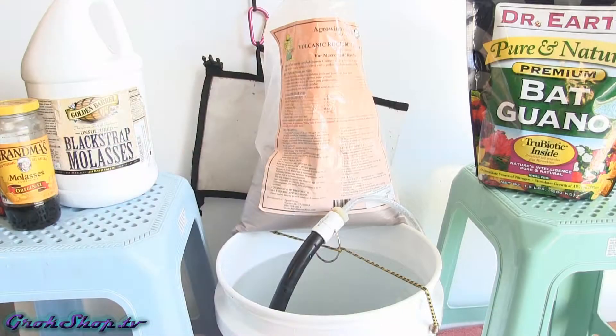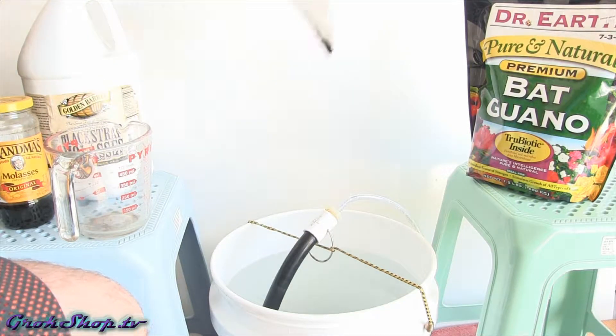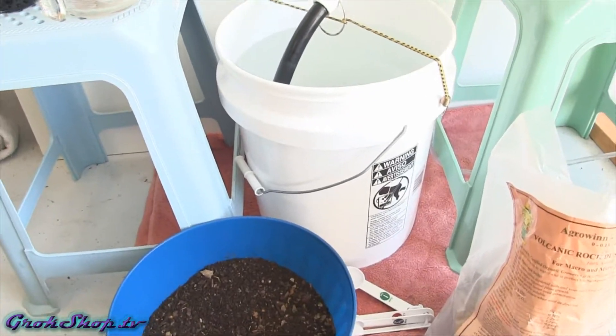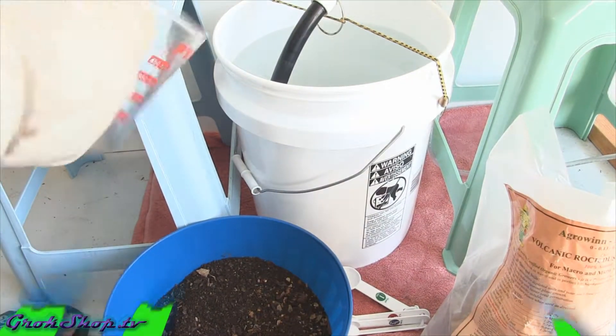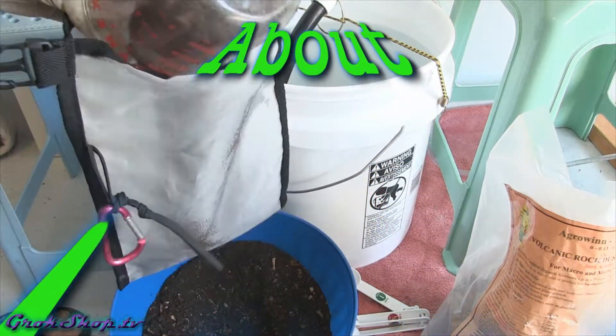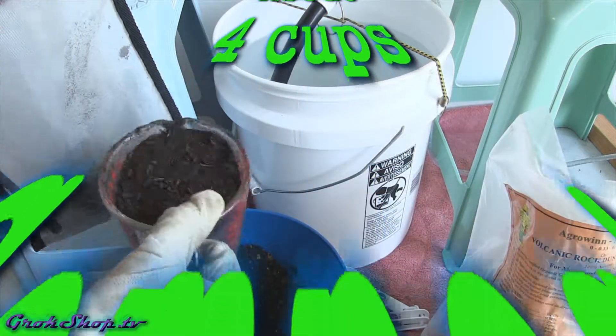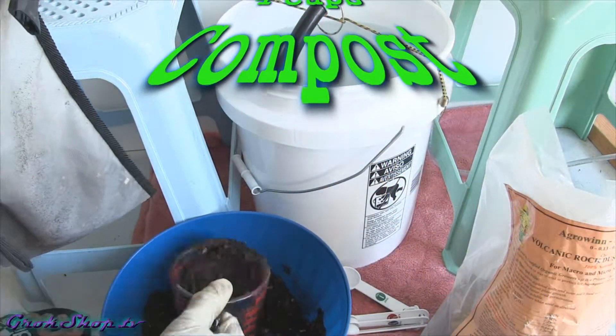Never hurts to have a little help. So besides compost, we'll be putting in some blackstrap molasses, some rock dust - I'm using volcanic rock dust here - and bat guano, or bat poop. Of course you want to make sure your water's good; if you're not sure what I'm talking about, check out part three in my series. I'll be adding about four cups of compost here - it's technically vermicompost because I have worms in my compost.